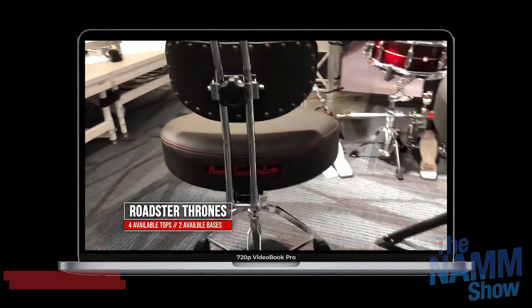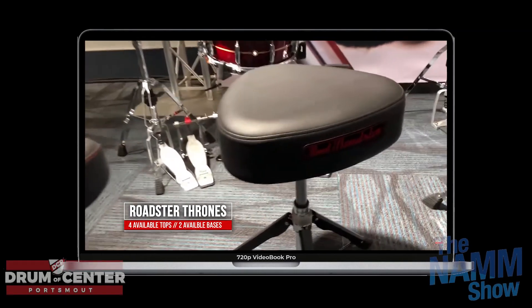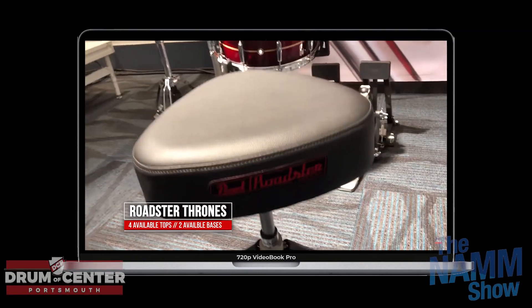We saw a bunch of stuff. We started at Pearl. They're doing a new line of thrones, which were really impressive — I think that was long overdue. We're looking forward to seeing those. And new colors on the MCT, which look great.